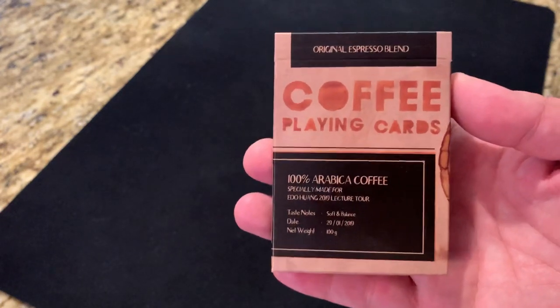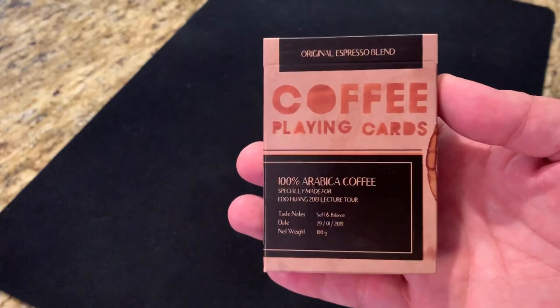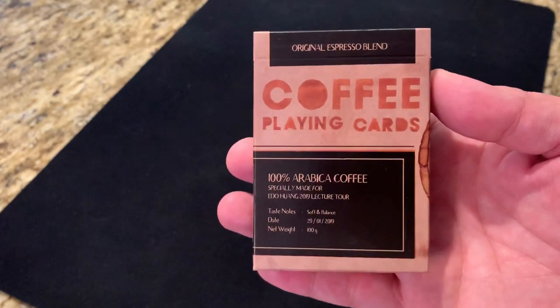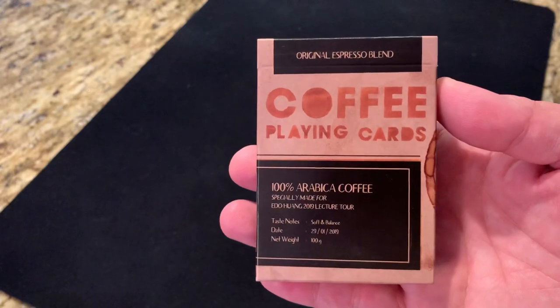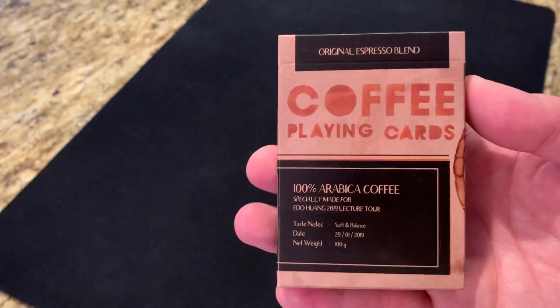Hey there, I am back with another deck review, and today we're going to be taking a look at coffee playing cards from Ido Huang. Ido is well known for his contributions in close-up magic, but he's also worked in playing card design, collaborating with guys like Alex Pandrea to produce a number of different decks over the years.